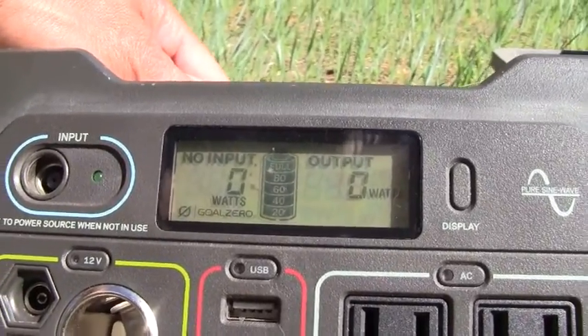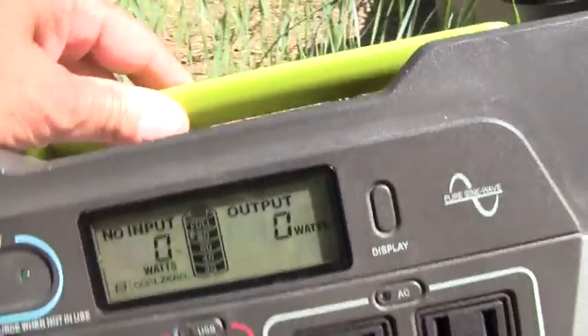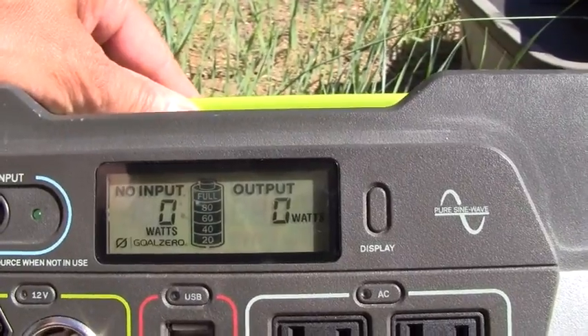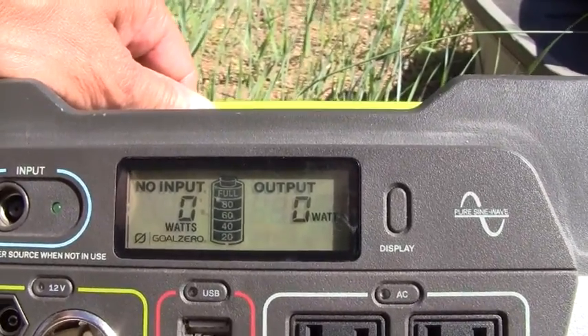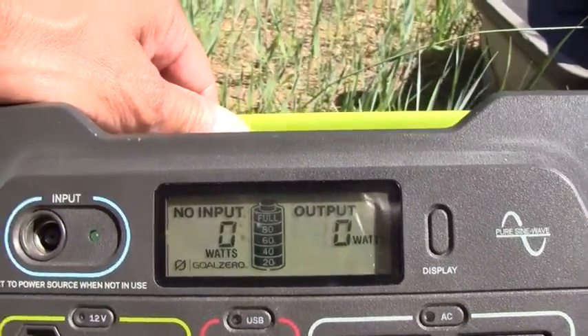It's now five o'clock PM, and it's been charged for approximately four total hours. I just unplugged the panels. That's not bad — with the Yeti 400, going from a 50% charge to full charge in four hours. This is what I call supercharge. That's been very helpful; I really enjoy this configuration. It's worked great, and we've got a few more days to keep using it. Thanks for watching and carry on.